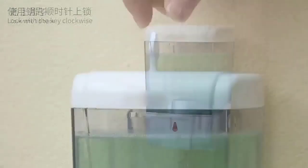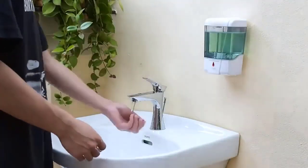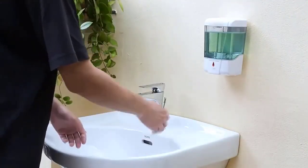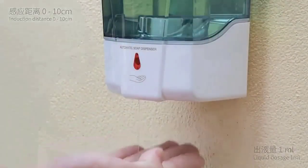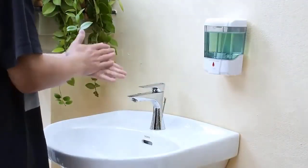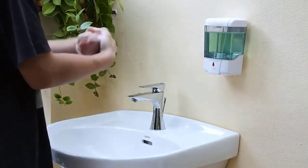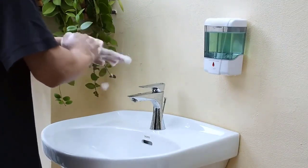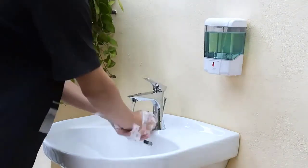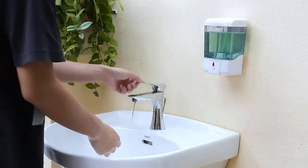Considering the large volume capacity, the dimensions are considerably wide at 4.3 by 3.9 by 6.5 inches. Like several other picks, the Suns Bell wall mounted sensor soap dispenser is powered by four AA batteries. It has a low battery indicator which proves highly useful for avoiding delays, especially for this commercial grade unit.